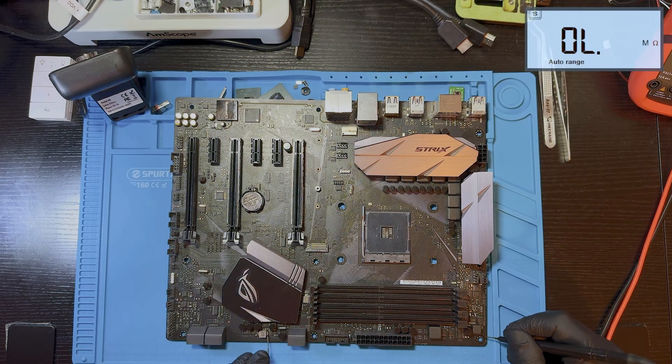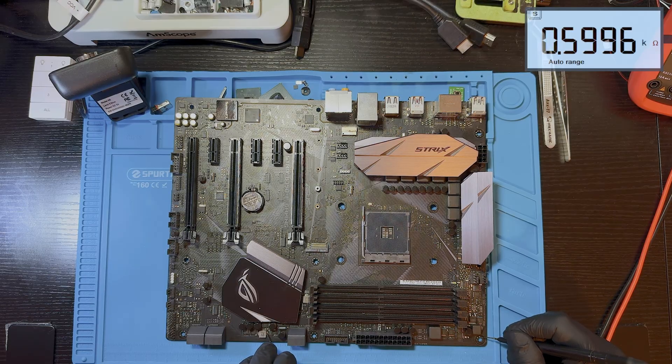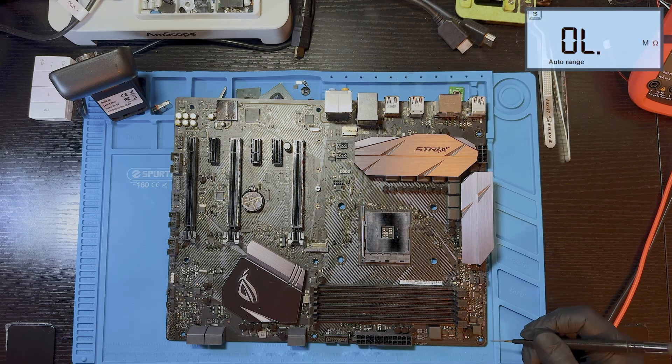There's also a disk coil here. I'm not sure, but it's probably 1.8 volts or the PCH power rail. It reads 600 ohms — not bad. All the resistance readings look within acceptable range.